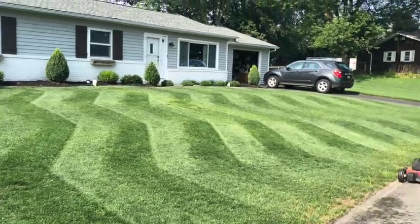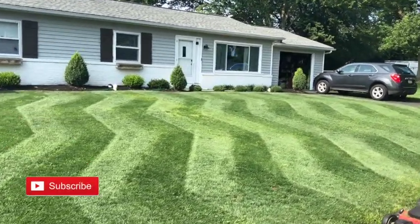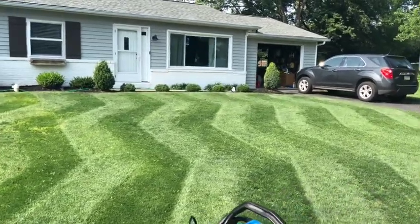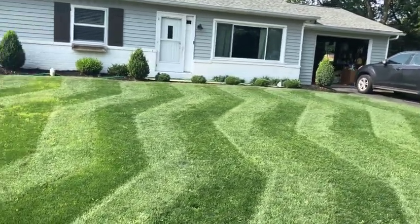Find me on Instagram. Tag me in your zigzag or your straight posts — I'd love to see them. Thanks for watching, guys. Have a good day.